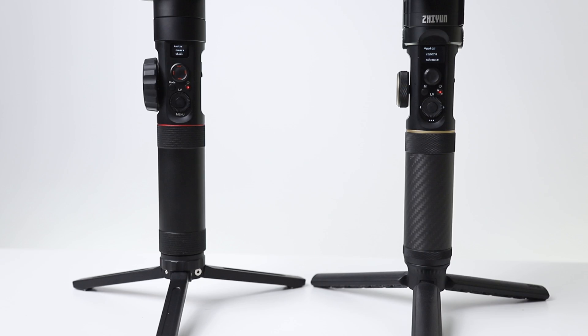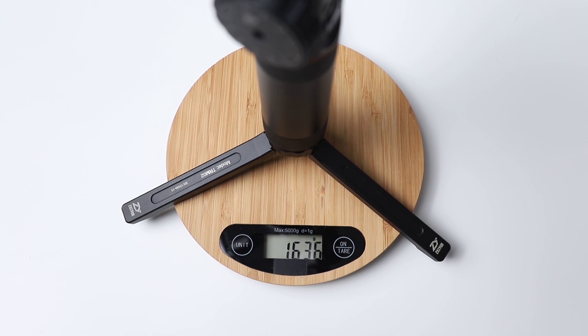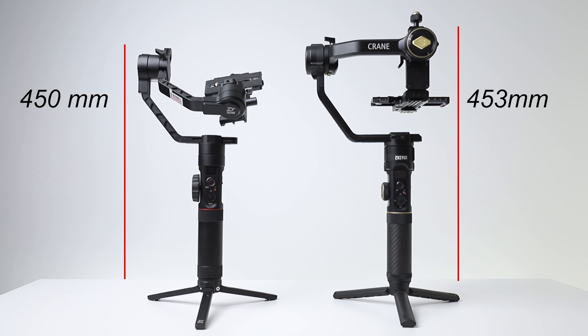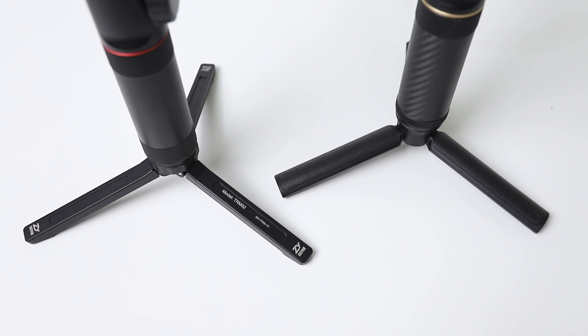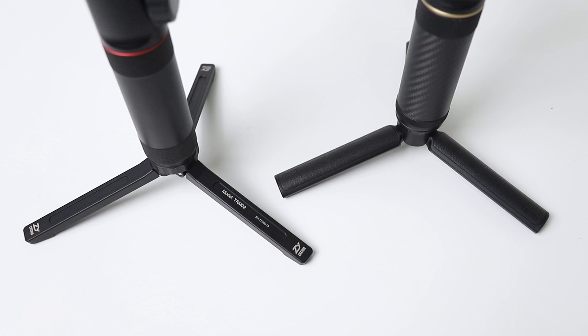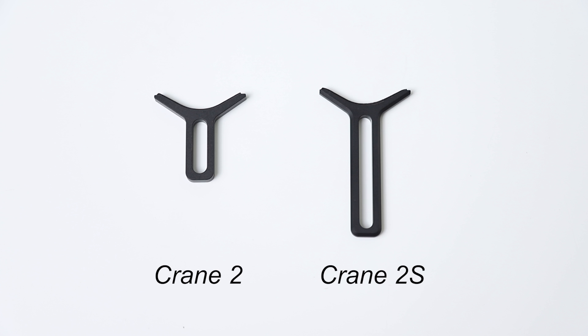Crane 2S's handle is made of carbon fiber, which reduces weight. Comparing the weights: Crane 2 is 1636 grams with batteries, plate, and lens support. Crane 2S is 2140 grams with all these accessories — about 500 grams heavier due to larger motors and more features. The mini tripods are also different: Crane 2 has an aluminum tripod, while Crane 2S has a specially designed plastic tripod, again to reduce weight. As Crane 2S accommodates larger cameras, its plate and lens support are also longer.